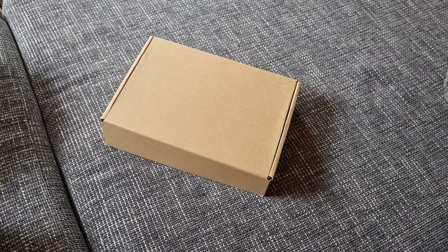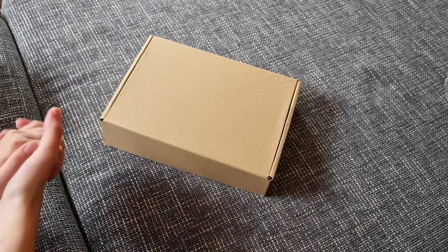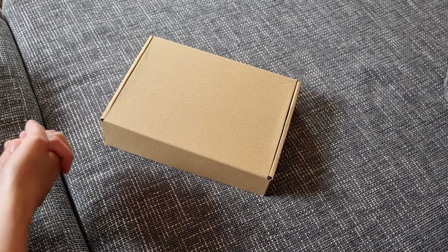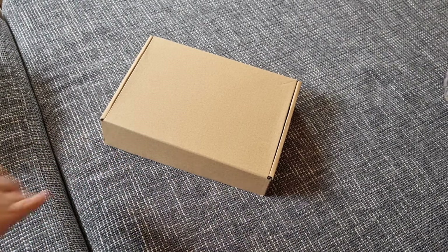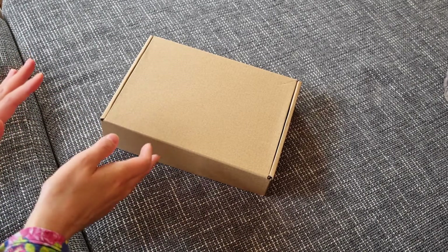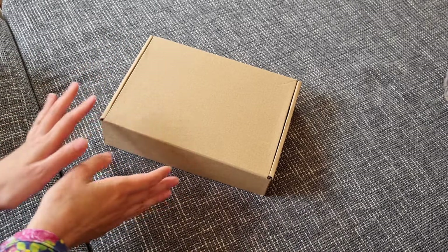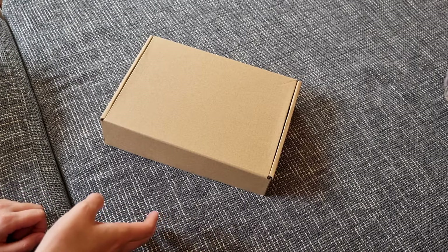Hello! As I promised, my new planner is here and I'm going to do an unboxing video for you. I have to admit I already saw a part of it because I made one video but it wasn't very good, so I have to make another video. I hope you can hear me and see okay, because I put my phone on some box because I want to use both my hands.